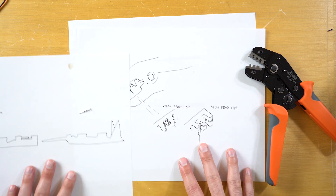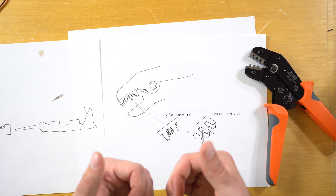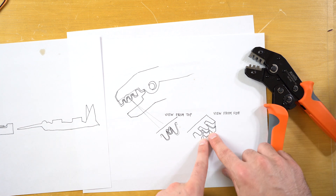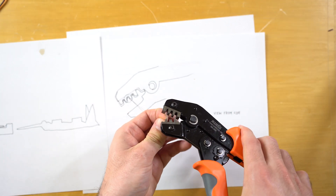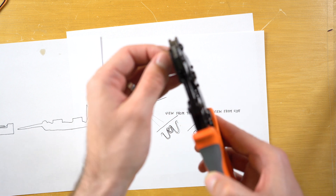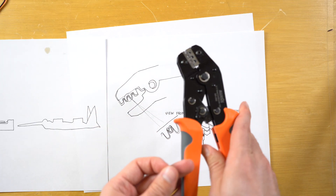So when we go to actually crimp something, this is what the tool looks like — you can see there are these little ridges and that's what kind of pushes it in so that it clamps on to the wire. This is what it looks like from the top when you have the actual male end inside the tool, and this is what it would look like from the side. There are ridges in the tool and what you do is you place the wings of the terminal on the ridge. What that does is it makes it so that the part that should not be crimped — this end part that's sticking out — you don't want to bend that.